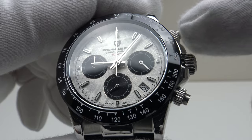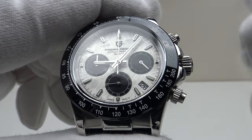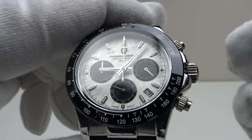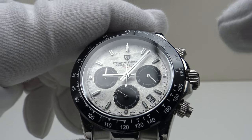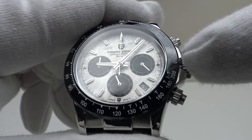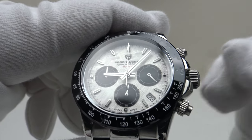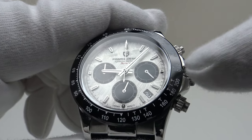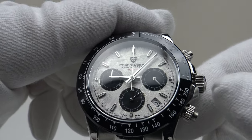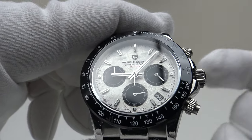One feature I like about the VK63 is that in order to save battery life — for example, if you wear this in rotation as part of a collection — you can pull out the crown to position two, the time-setting position. That will disengage the battery from the MechaQuartz movement, significantly extending the battery. If you're not going to be wearing it for a week or a month at a time, you can pull out the crown and that will save the battery life. It cuts the power from the battery to the MechaQuartz movement, so it's easy to extend the three-year battery life by pulling out the crown to position two.